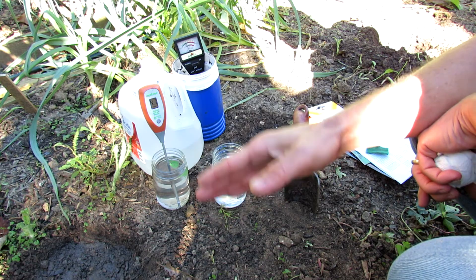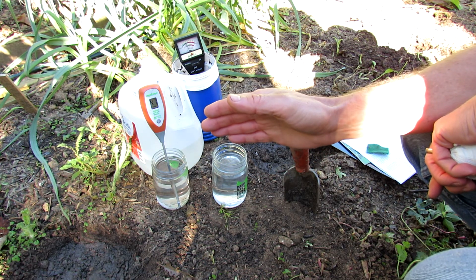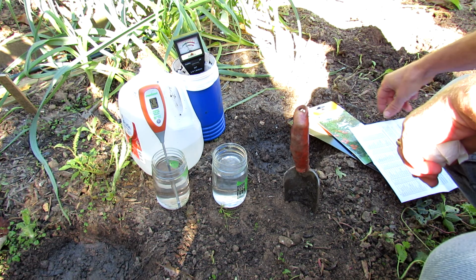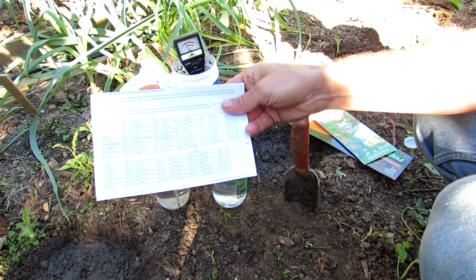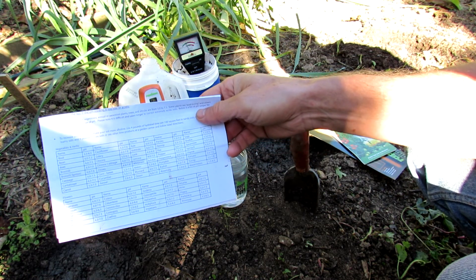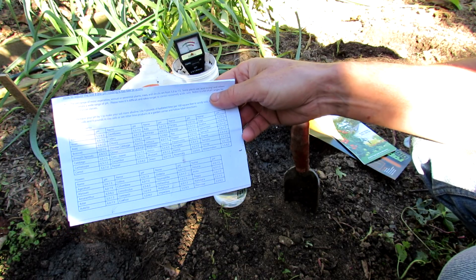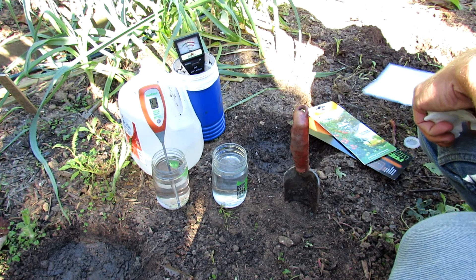pH is on a scale of 0 to 14. 7 is neutral. Most garden plants do perfectly fine between 5.5 and 7.0 pH, and they do vary a little bit. If you get online, you can find plenty of information showing what different plants may like for growing. For instance, beets like 6.0 to 7.5, and tomatoes like 5.5 to 7.5 — so as long as you're around 6.5, you're doing pretty well.